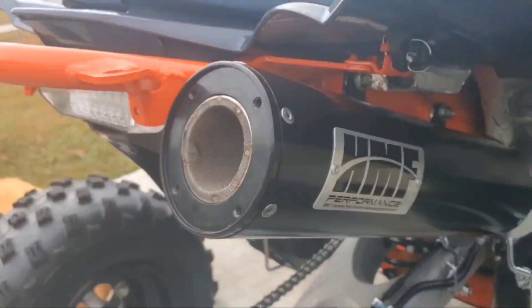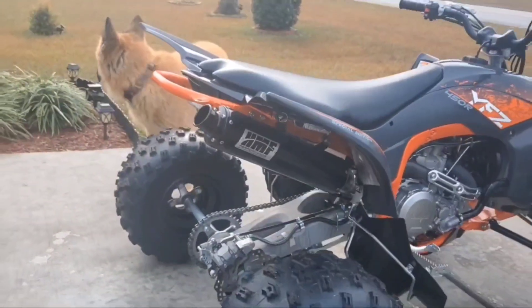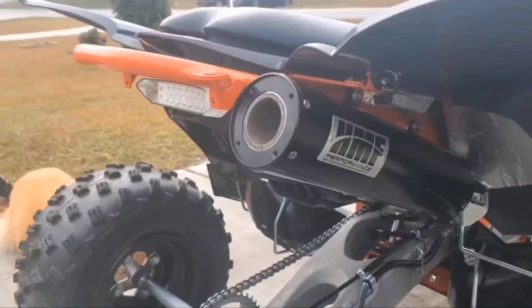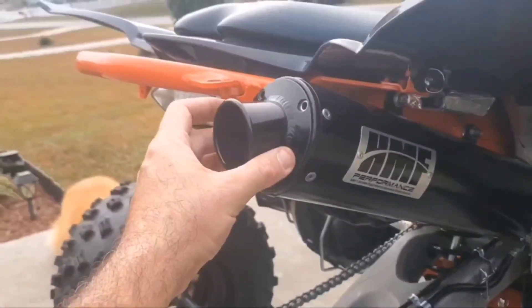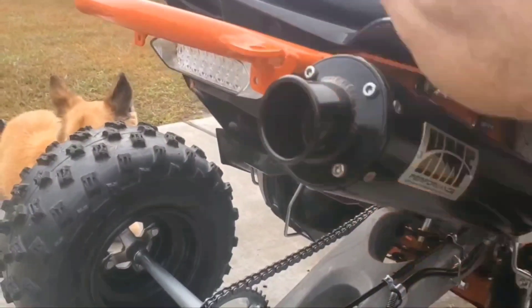You're just going to set that in there like that. The correct way to install your HMF exhaust tip — after installing your spark arrestor — I'm just joking guys. Spark arrestor in, reinstall your cap on your exhaust. Now we're just going to tighten all four screws.